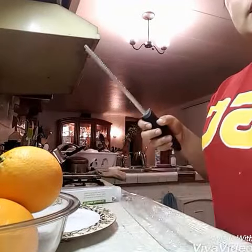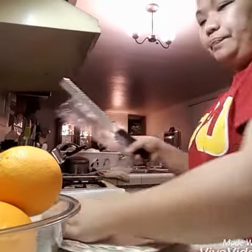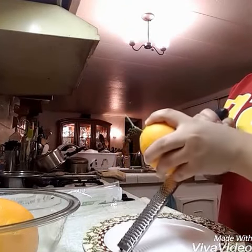I washed it first, so now I'm just going to use some paper towels to dry it. I've got one orange and I'm going to zest it.